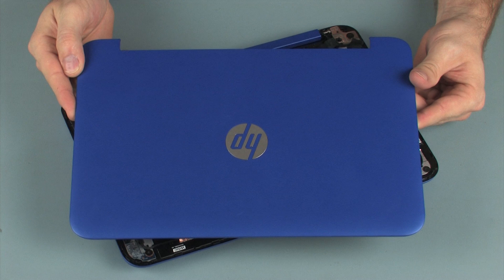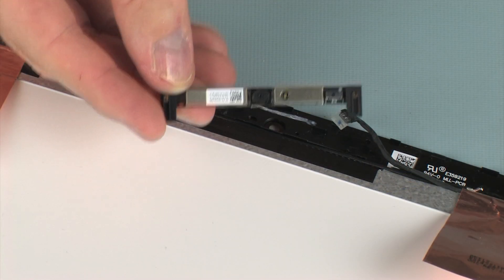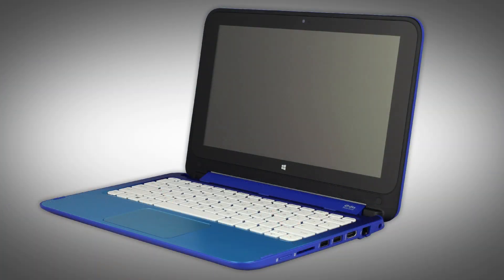Before you begin, remove the display cover, webcam, and P-sensor board. The following procedure should only be performed in a clean room environment.